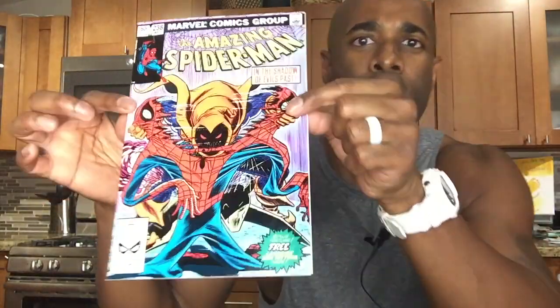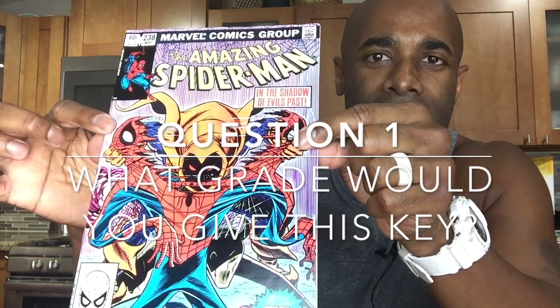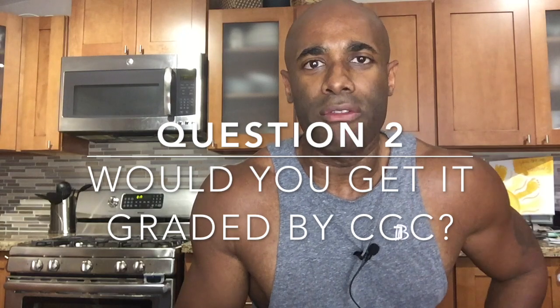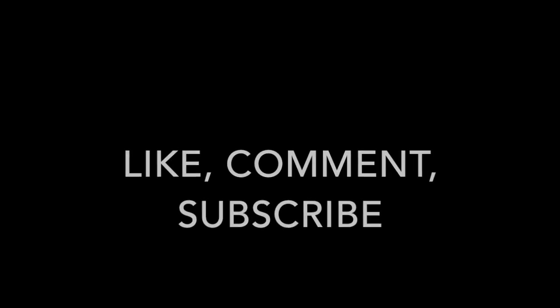So the big question is, what grade would you give this book? And would you send it in to be graded? Leave your comments in the field below. And if you like this, there should be a few other videos on the channel along the same topic. As always, thank you guys for watching, and I look forward to reading your comments and recommendations on this Amazing Spider-Man 238. Take care. Bye-bye.